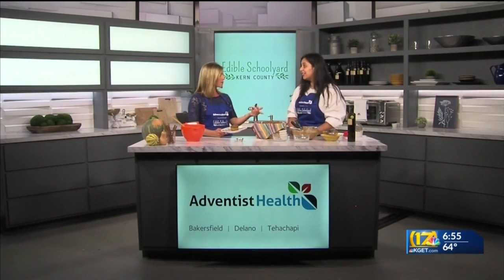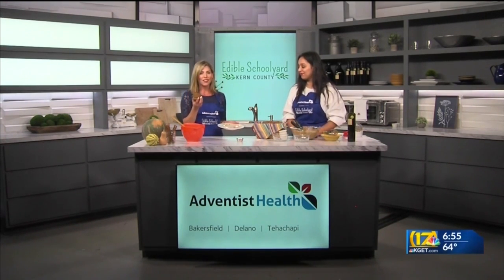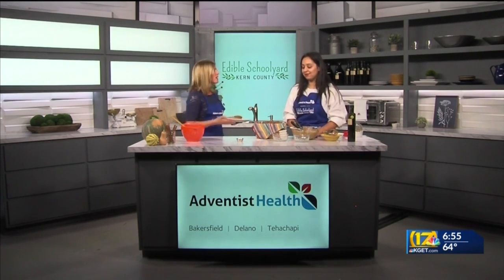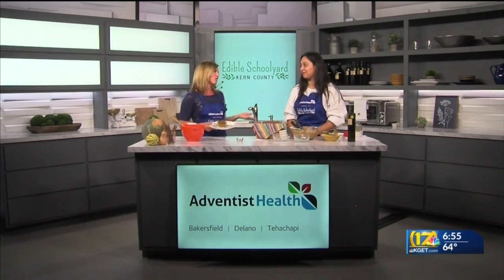Another fun thing you can do is throw in other healthy things from your pantry — like raisins, walnuts, or any sort of puree. If you had carrot puree or butternut squash, any puree would work great with this in place of the pumpkin. Here are our pumpkin muffins — a perfect recipe for fall. We're going to share this online at KGET.com. They're fun, they're healthy, and they're a great way to get your kids involved in the kitchen — or if you don't have kids, just make them yourself. They're delicious and a good addition to your diet.